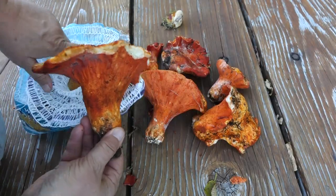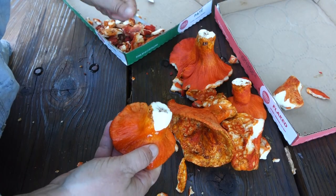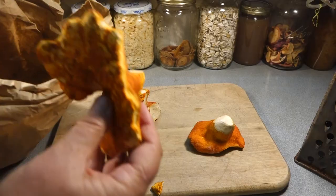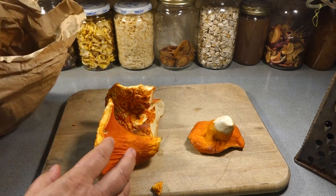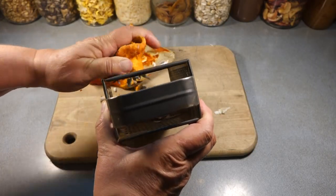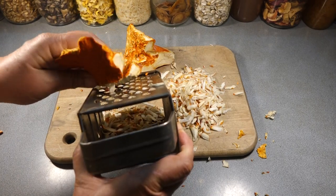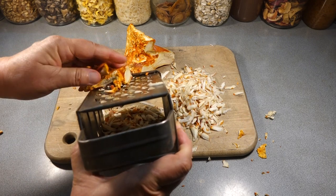Welcome to Haphazard Homestead. After picking and cleaning and trimming the lobster mushrooms, the key for this recipe is to use the youngest ones that are the most dense and crispy, because we're going to start off by grating the mushrooms into little pieces. There are not many mushrooms you can grate like this, but lobster mushrooms are special.